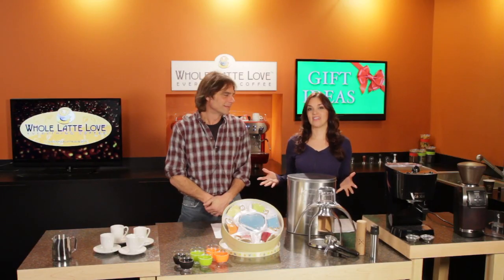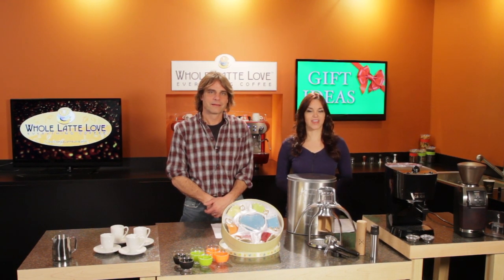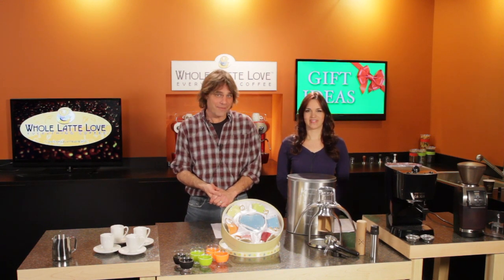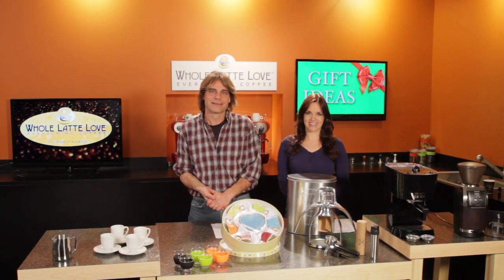So there you have it — some sure-fire gift ideas endorsed by CoffeeGeek.com for you or anyone on your list that might be a little more into coffee than your average Joe. They're all available now at the first stop for everything coffee, wholelattelove.com. I'm Mark, and I'm Morgan. Don't forget to subscribe to our YouTube channel for the latest, and thanks for watching. The number one source for everything coffee: wholelattelove.com.